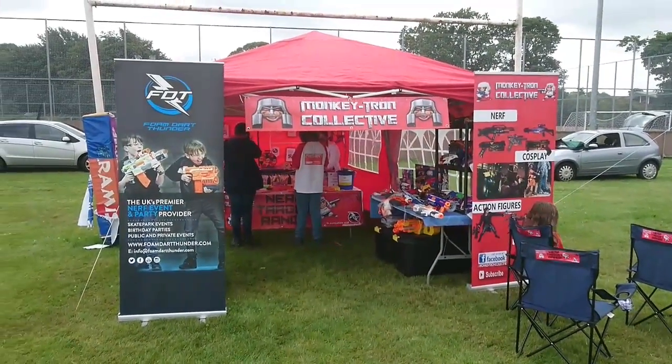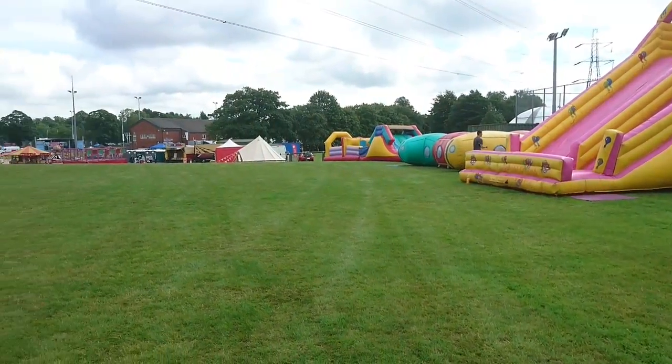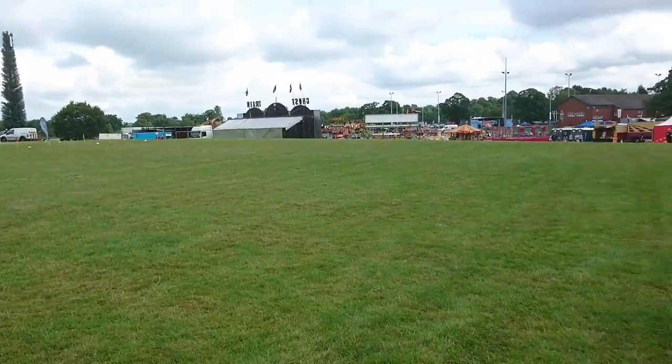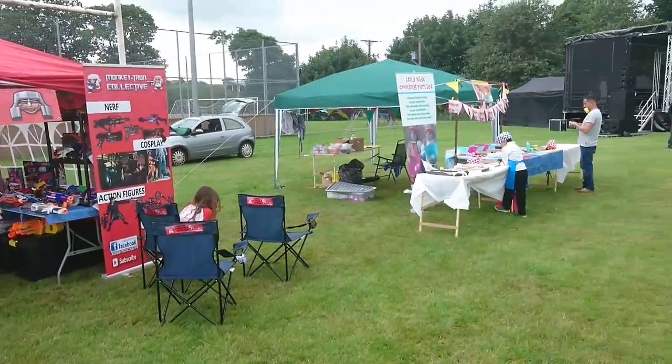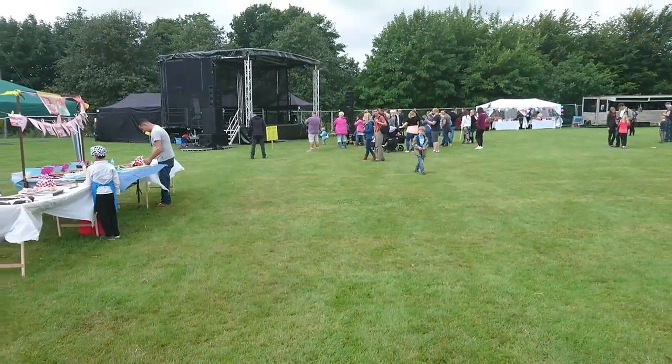Welcome back, here we are - we're set up and ready to go here at Macclesfield Festival. Doors have just opened so it's not overly busy yet, a few people starting to straggle in just now. Can't see it getting busy until around lunchtime to be honest. We've got a cake decorating stall next door - we're in the kids zone here at Macclesfield Festival.